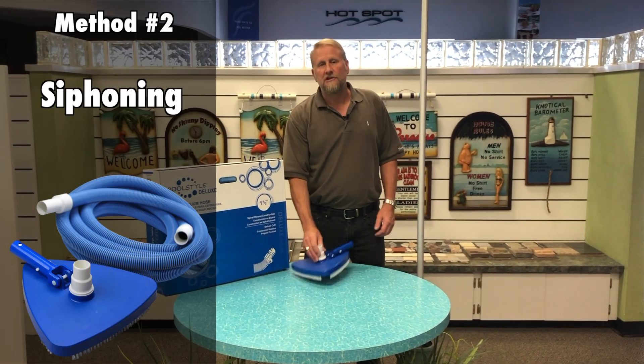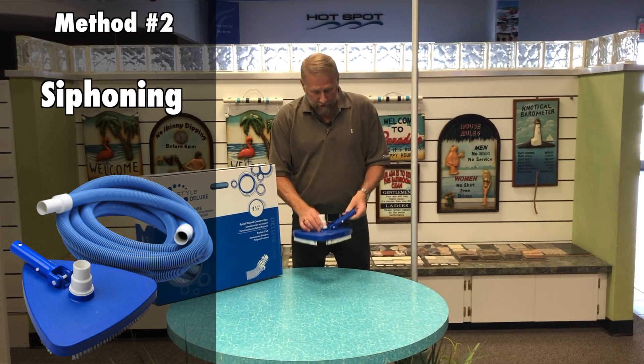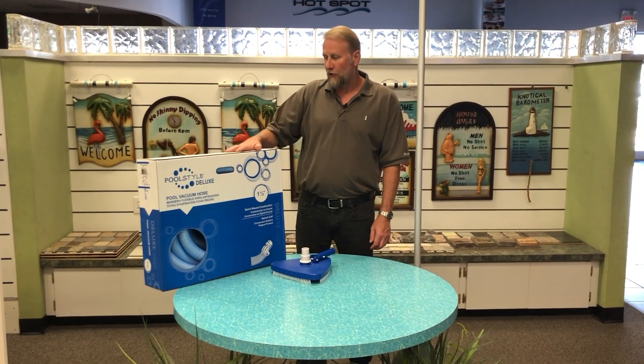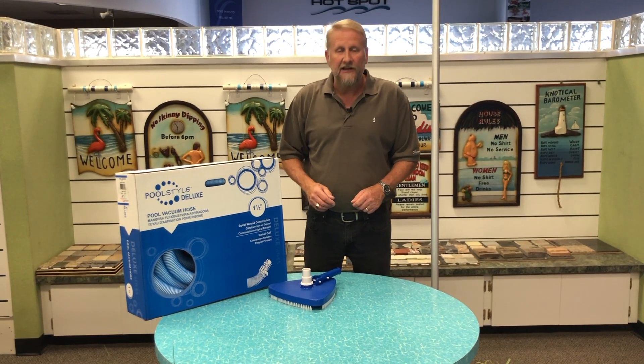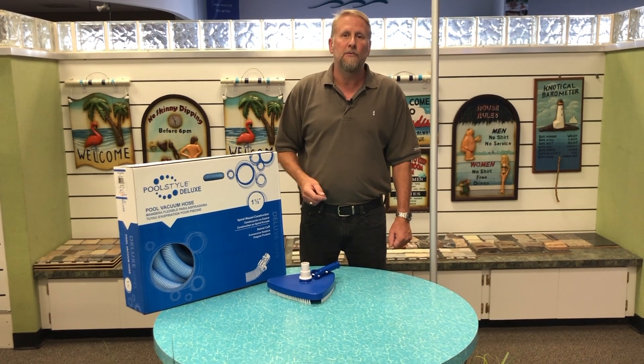For this method we're going to be using a vacuum head. It does have a swivel, it's a brush model, and what we're going to be doing is we're going to take our pole and hook to it, clip it on, and then we're going to be able to hook our vacuum hose to it. This is all we need and we're going to be actually siphoning. I'd like to take you out to the pool and show you how this works — it is very effective. So let's go out to the pool.